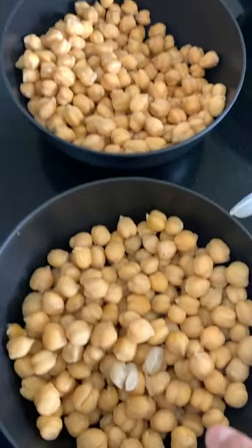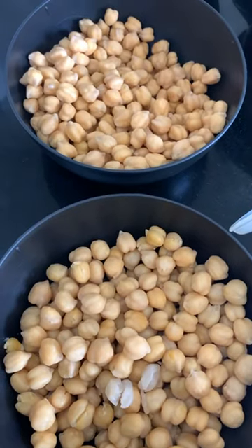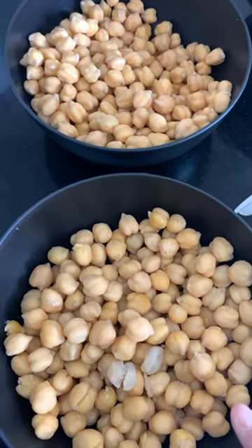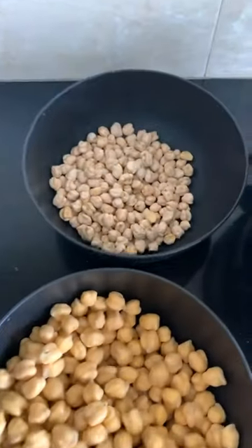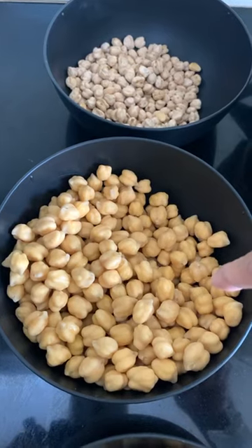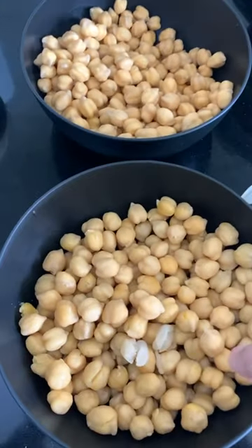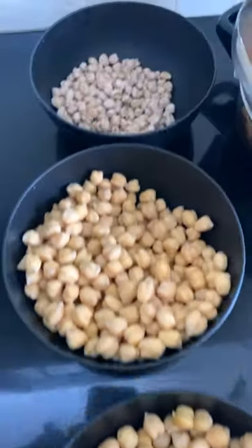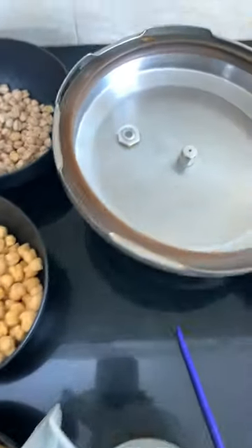When I cook them, they maintain the same two-cup volume — they do not get less nor do they increase in volume. So to summarize: one cup of raw gives you two cups of soaked chickpeas, which gives you two cups of cooked chickpeas. When it comes to cooking, I use a pressure cooker method.